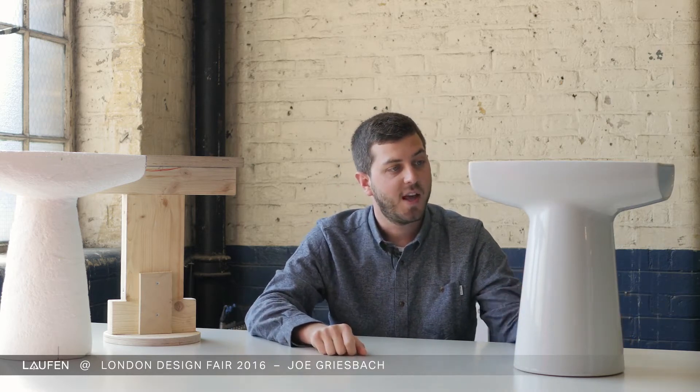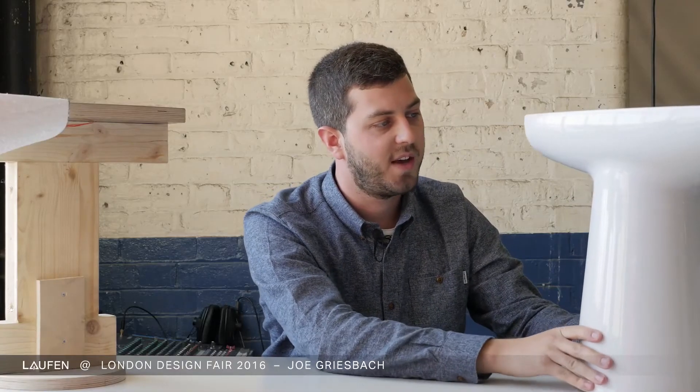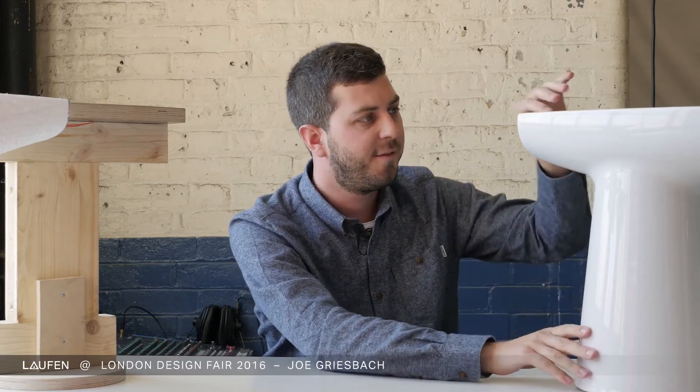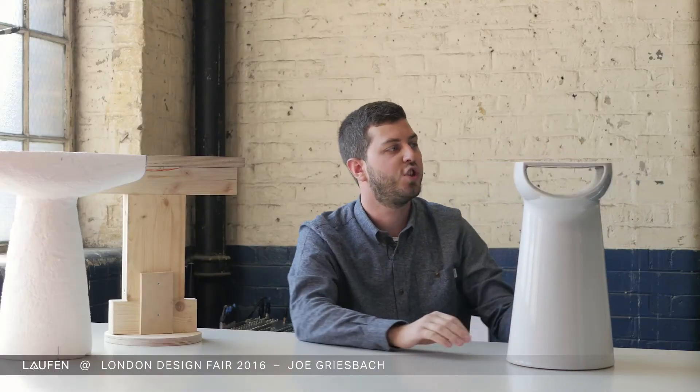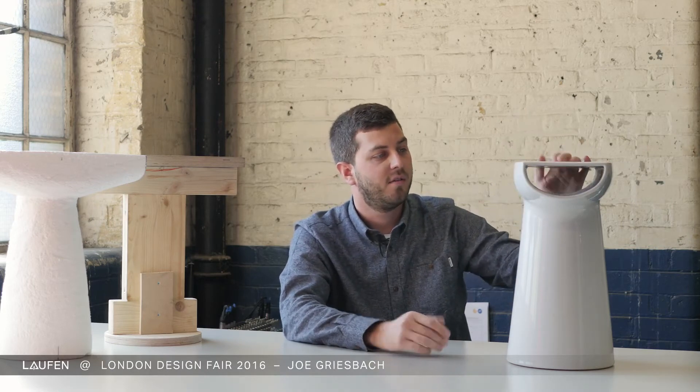I am very happy to see now the final project. It's nice because I see the link between toilet bowls and the thinness of the material that I wanted to show with the cut-open form. And I also see the drums — you can drum on it.